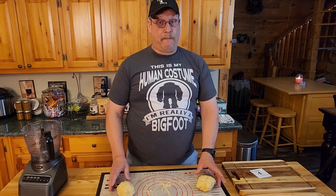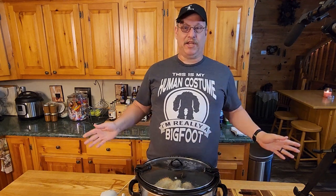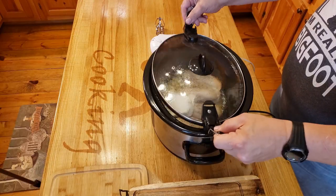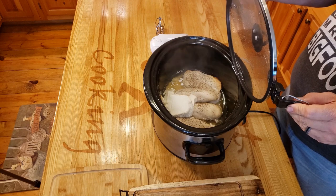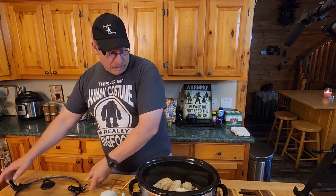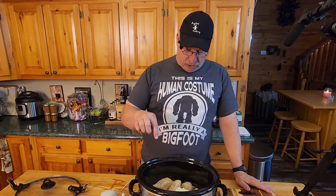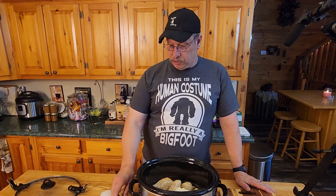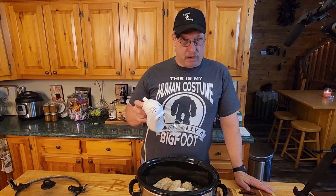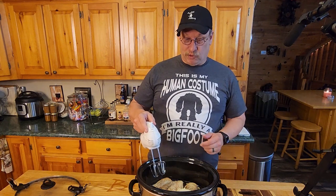Alright, we have our chicken done — the magic of editing, four hours goes just like that! Let's see what's hiding inside — nothing like a steam facial, that's why you always open hot things away from you. All the juices in here are from the chicken itself — we didn't add any water. It was literally chicken, salt, pepper, and a block of cream cheese. We're going to take a regular mixer and plop it down in here and just watch what it does to this chicken as far as shredding goes.